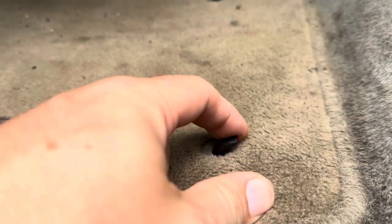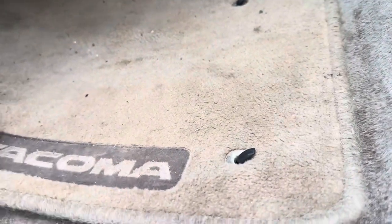This does stick up a little bit further from the rug than I would prefer, so you could get your foot caught on it or something. That's a downside to these, but it should hold the rug in without any issue and keep it from sliding around.